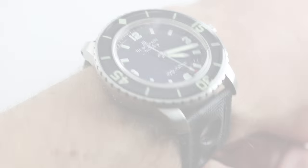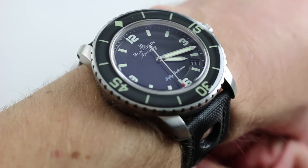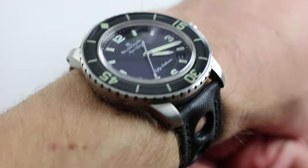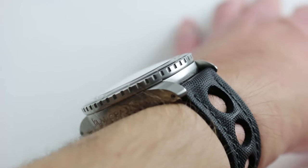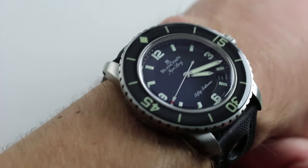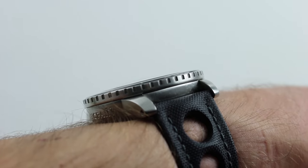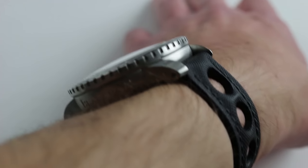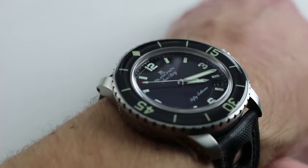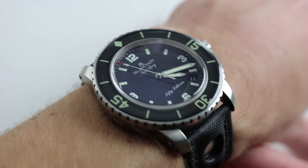Hi, I'm Tim. Welcome to our channel and thanks for logging on. Today we're discussing the Blancpain 50 Fathoms Tribute to Aqualung. You can see this one of 500, 2011 model year limited edition, and purchase it on our website. Subscribe to our YouTube channel if you enjoy these videos, and please click on the card in the upper right-hand corner of the screen to see our full listing with additional accessories, high-resolution images, and complete pricing details.